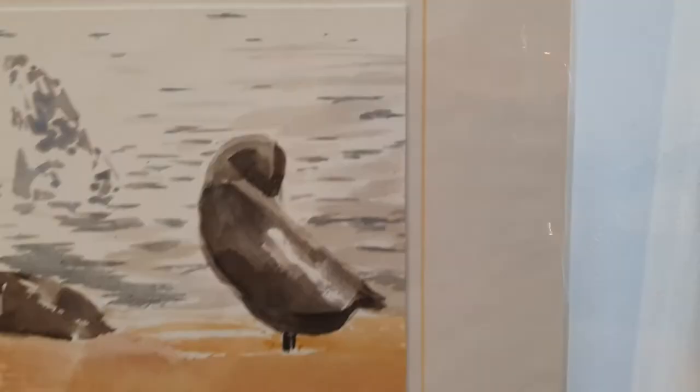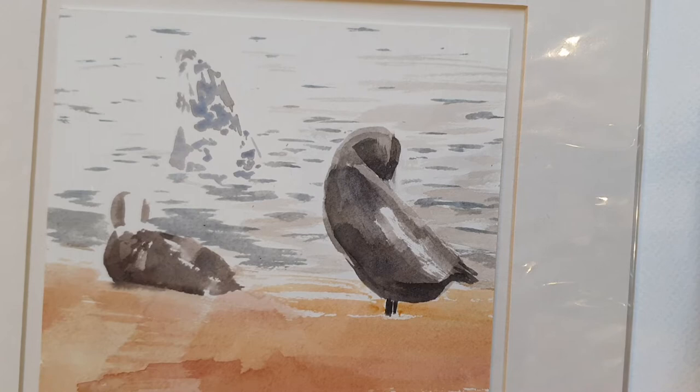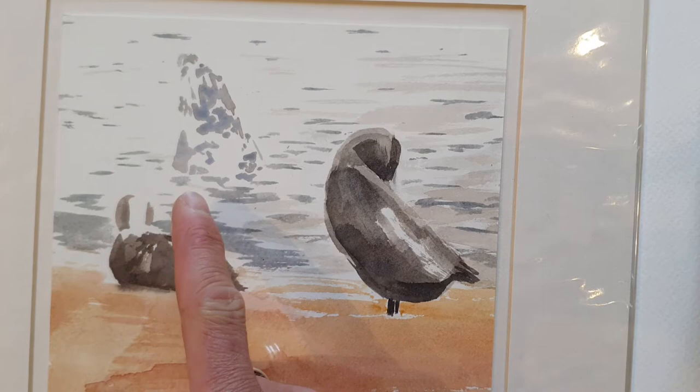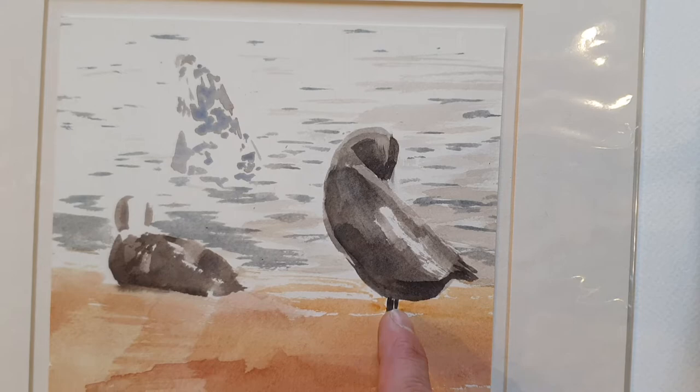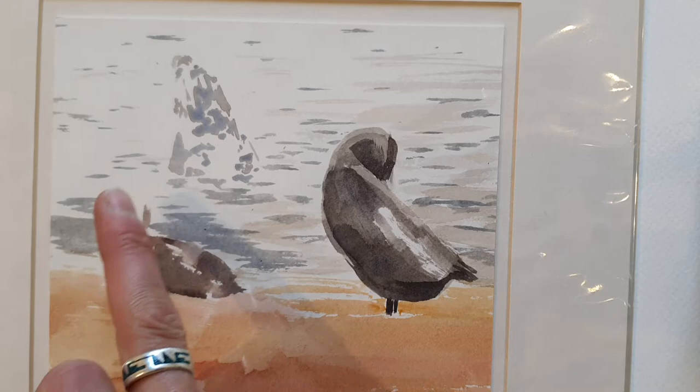Here we have two eider ducks and a grey seal doing that thing seals do — looking extremely content, bouncing up out of the water and flopping their heads backwards. I chose to use almost exactly the same colours as the waves. The closest eider has the most detail, but not much, and the head is only represented by two marks, without worrying about white paper showing or highlights merging into the white highlights of the sea.